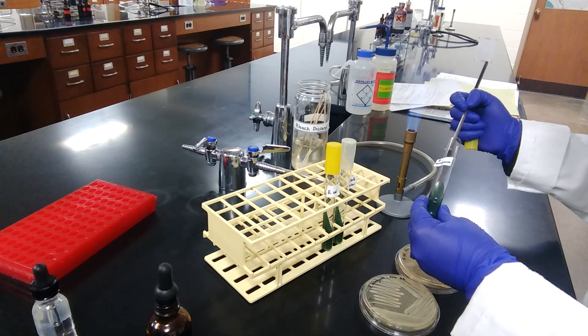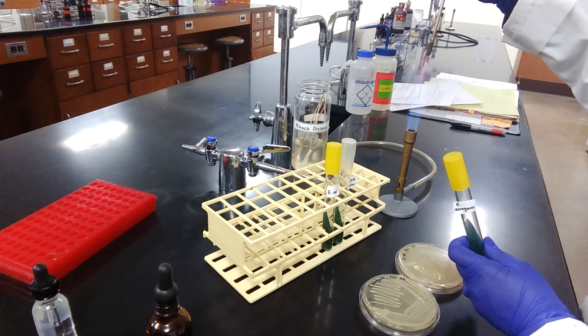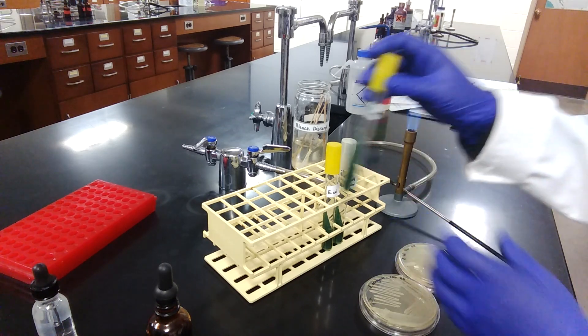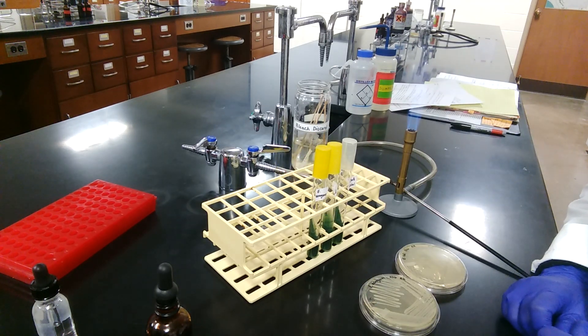Keep in mind, we just need to inoculate the surface — we are not stabbing into the medium for this test. After inoculation, these tubes will be incubated at 37 degrees Celsius for 24 hours.